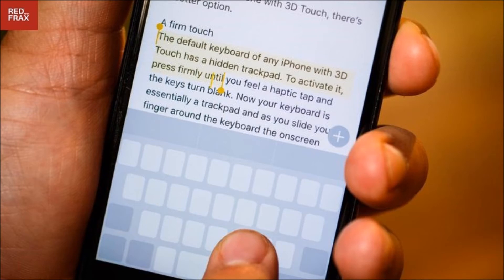To activate it, press firmly on any key until you see the keys turn blank and feel a haptic tap — Apple calls it taptic feedback. The keyboard essentially becomes a trackpad, and as you slide your finger around the keyboard, the on-screen cursor follows.